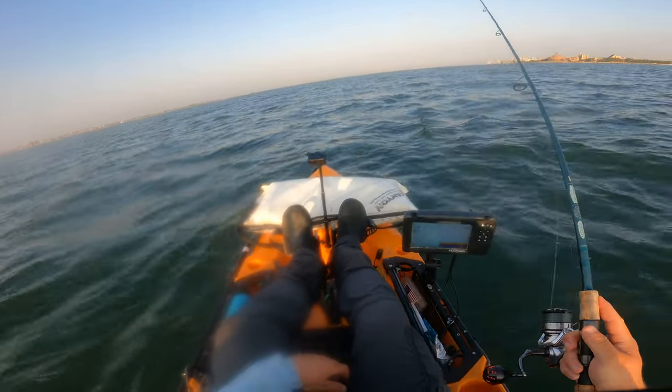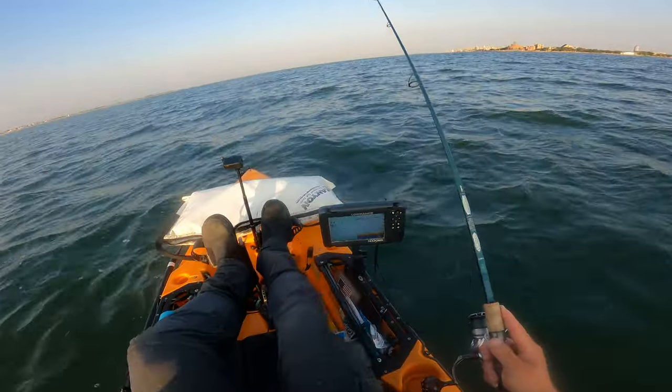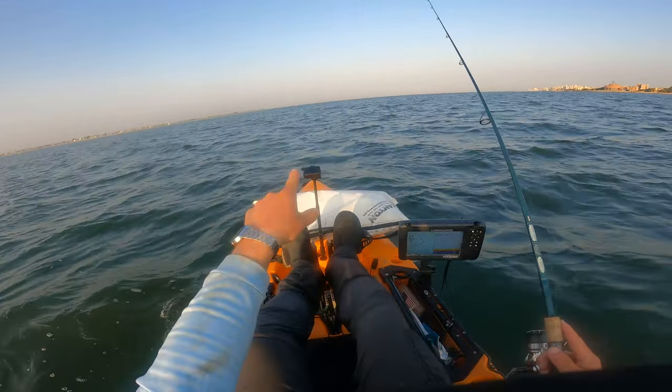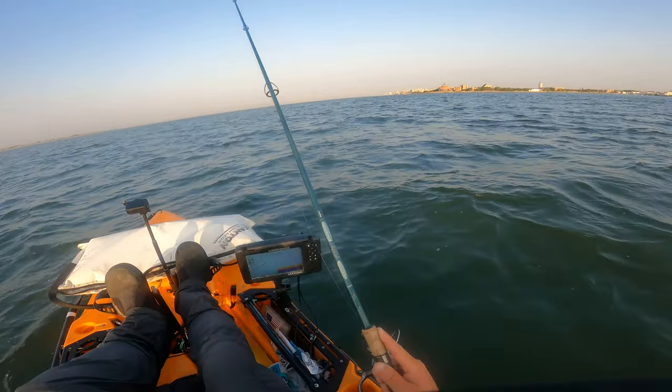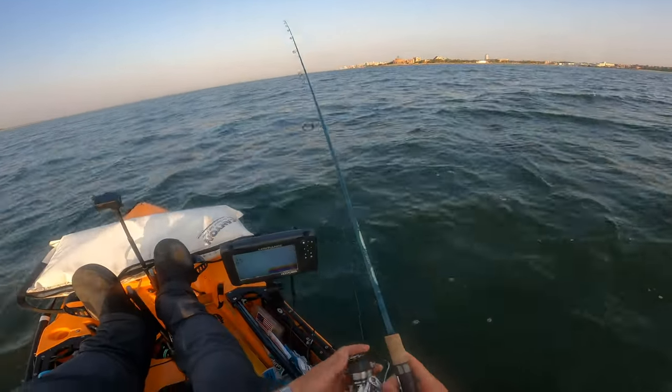First spot, first drop - let's see what we can do. We got a wind versus tide situation. Wind is pushing us in that direction, tide is going that direction. So we're going to pedal against the wind so we stay with the tide. Always move with the tide when you're fluke fishing.